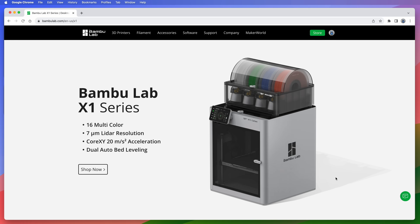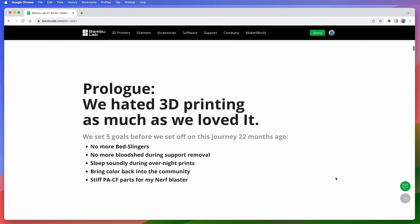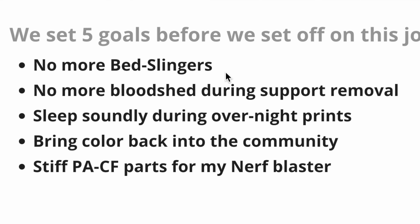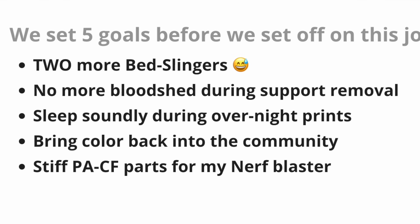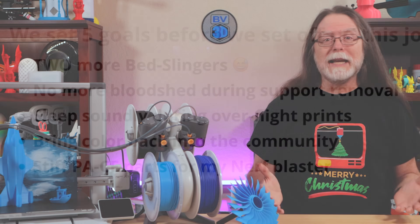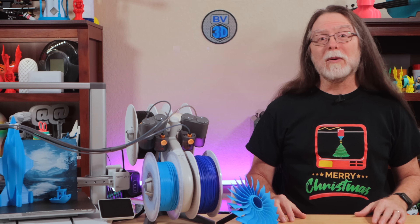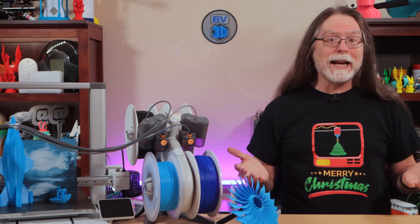Remember that time BambooLab started and they released that fast Core-XY printer, the X1 Carbon, and everybody cheered because the web page said 'no more bedslingers'? Well, I think maybe what really happened was they simply misspelled the word 'two.' Because with the introduction of the BambooLab A1 Mini and now the A1, they've released two of them. So, why the bedslingers after saying no more of them?